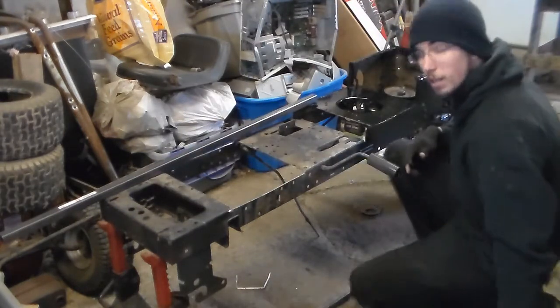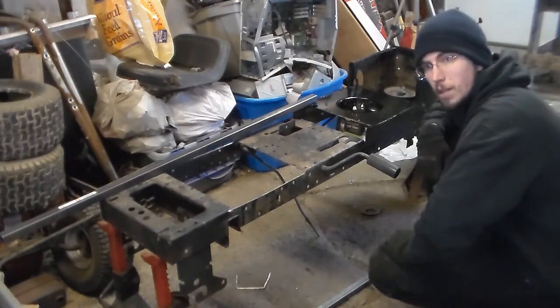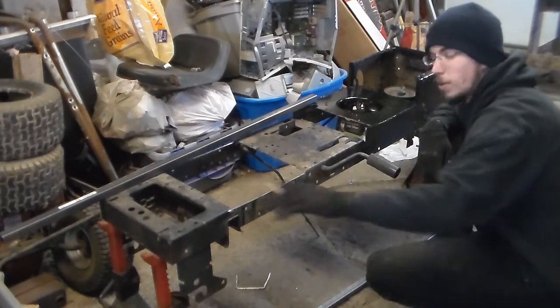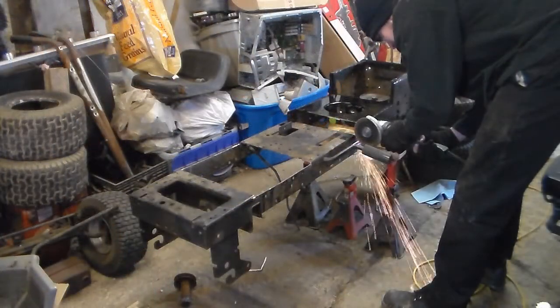Thanks for watching my build. I'm going to get this cut off, and in the next video hopefully we'll have a chassis to look at.